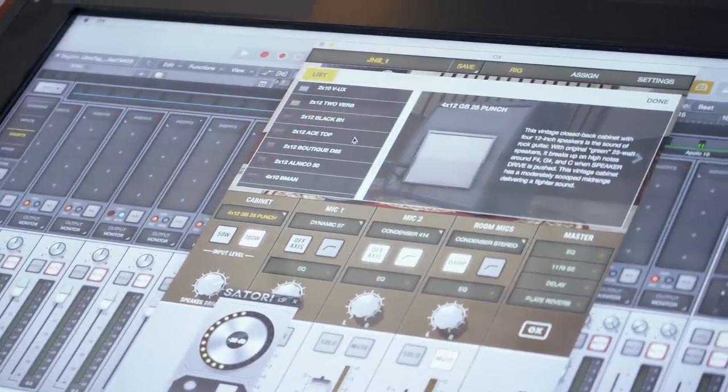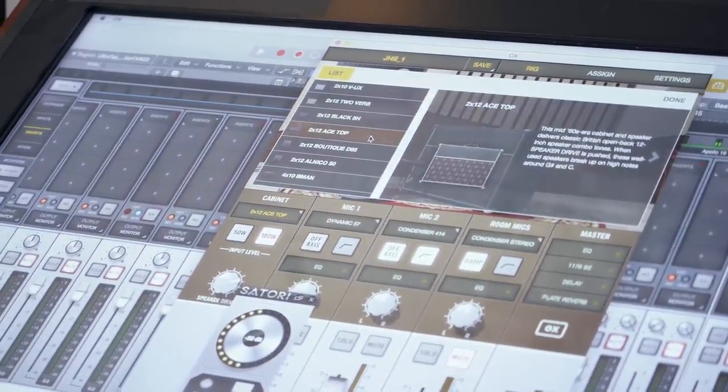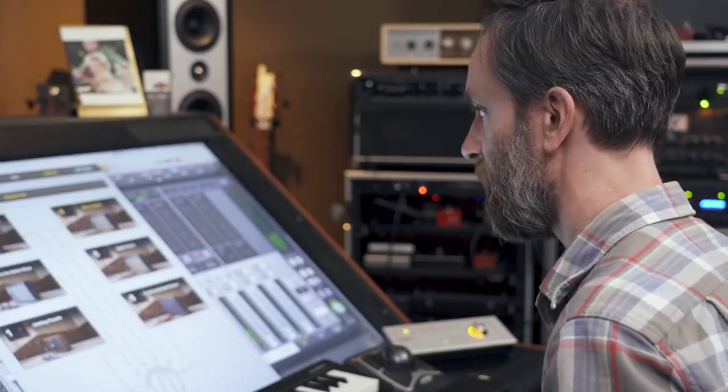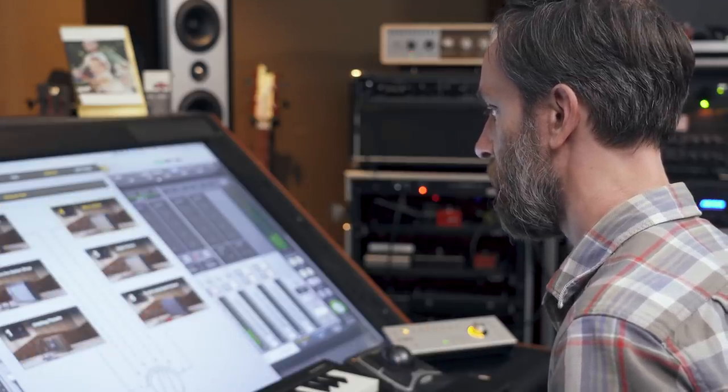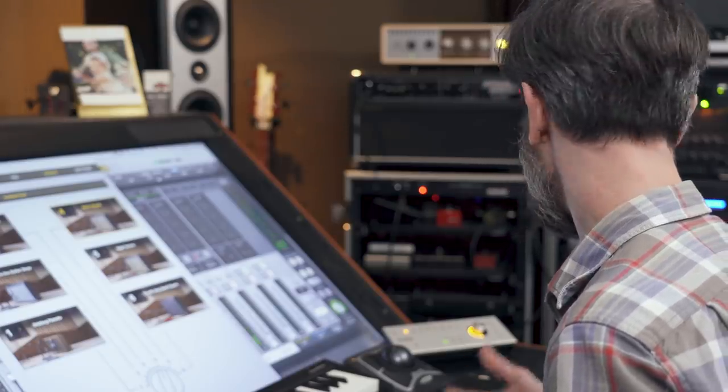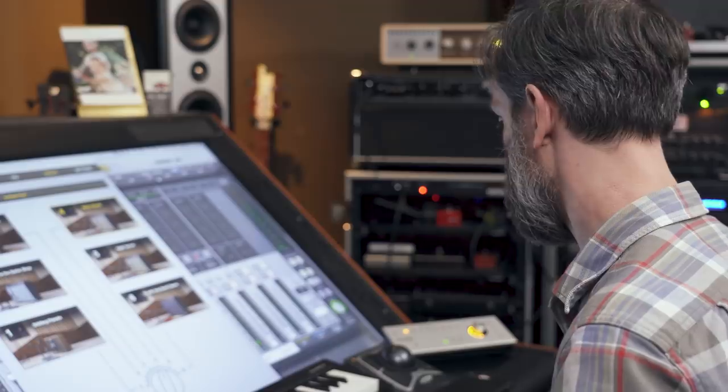Just playing with the aux and all the different speaker options — here are some ambient presets. That's just using the built-in delay and reverb in the aux for all of those. Those are trails.